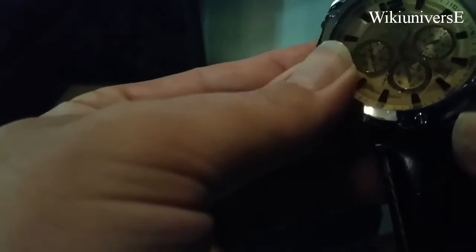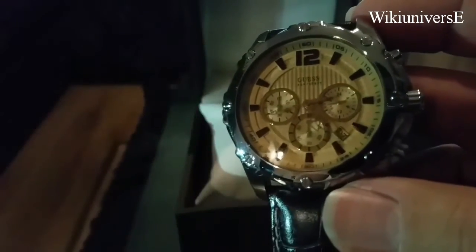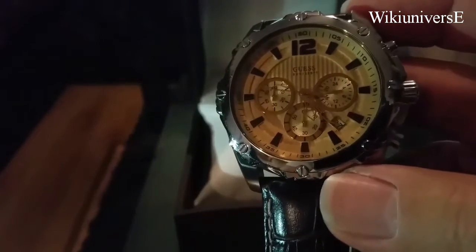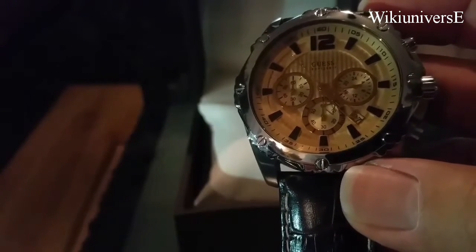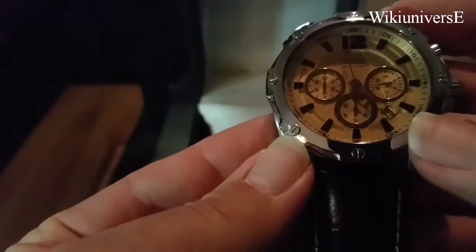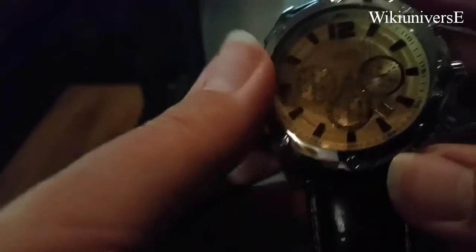For the people who don't know, Guest has three separate lines of watches, which is G by Guest. There's Guest in the middle, and they do have GC, which is Guest Company, and they're only made in Switzerland. Versus the Guest and G by Guest lines, which have Japan movements.